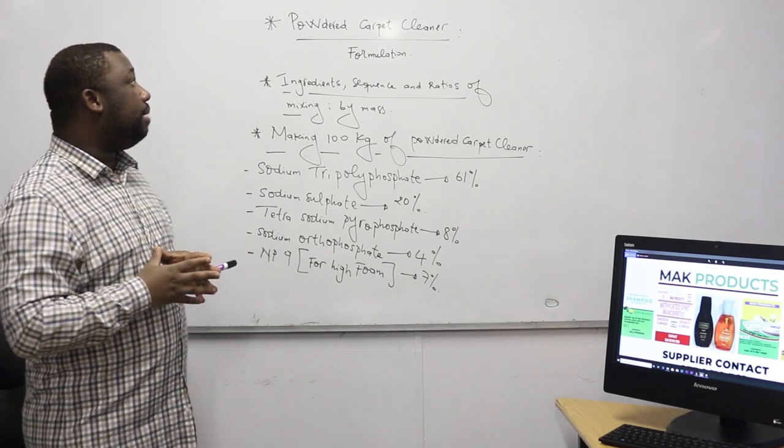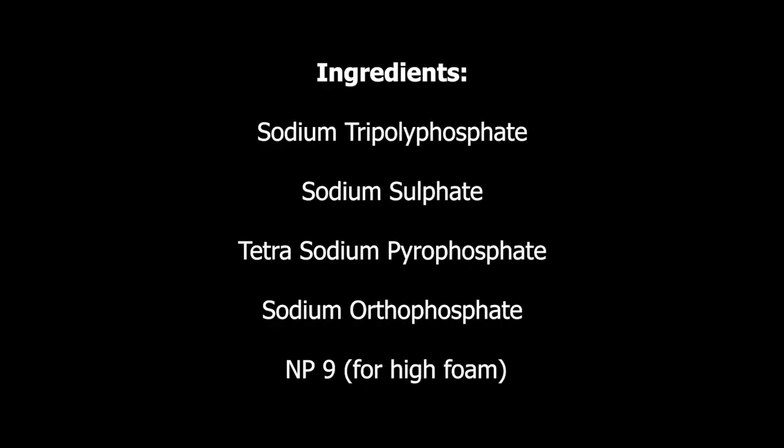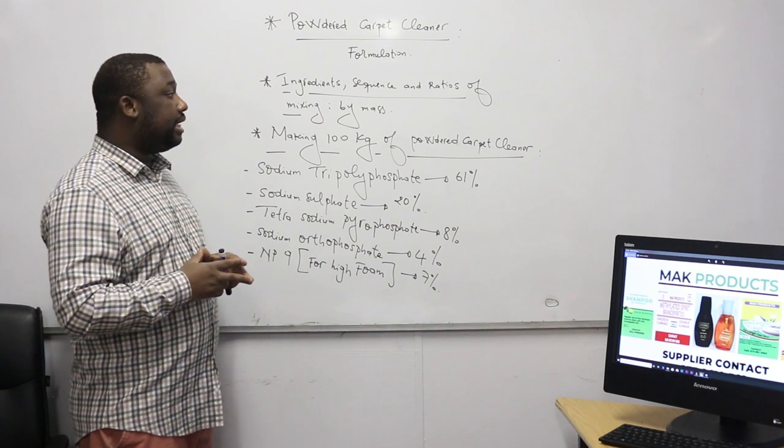The ingredients you need to manufacture the powder carpet cleaner are: sodium tripolyphosphate, sodium sulfate, tetrasodium pyrophosphate, sodium autophosphate, and NP9. Note that NP9 is added only if you wish to produce a high-foam powder carpet cleaner. Also, it's advisable to make use of a plastic container while manufacturing this.